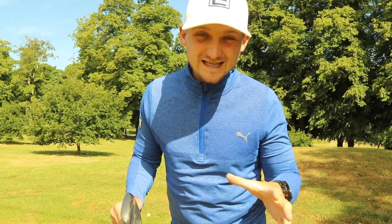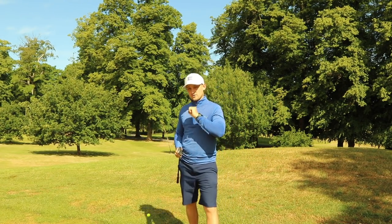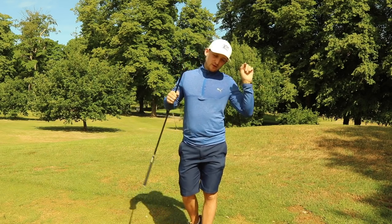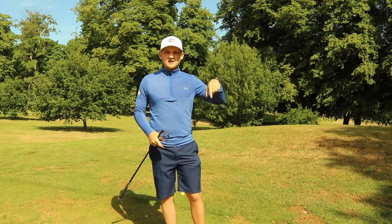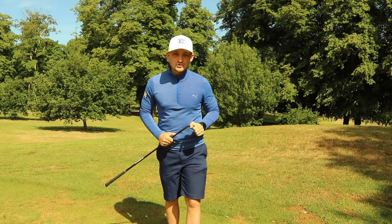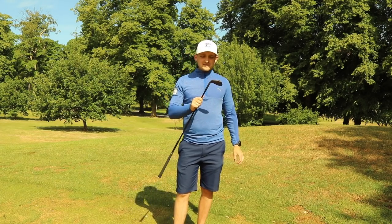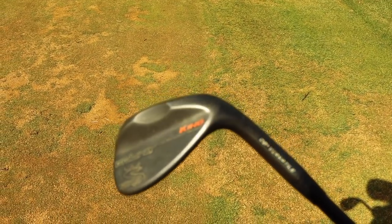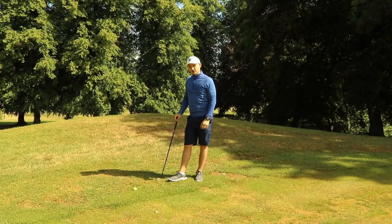This is Short Game Saturday and these are three moves you really need to know. Welcome to the channel — if you're brand new, please consider hitting that subscribe button. Before we get into the three moves every golfer needs to know, what wedges are you gaming? I'm gaming the King Cobra and using my 50 degree here for all these shots, but I'd love to know what wedges you're using this season.